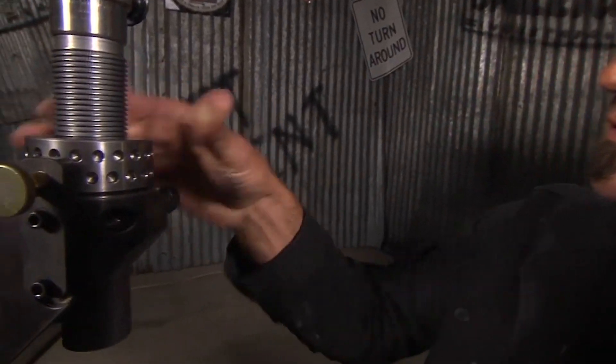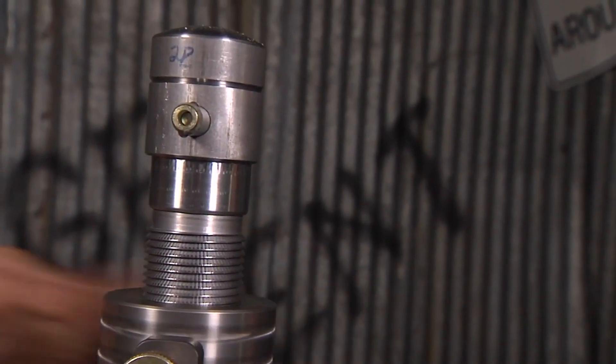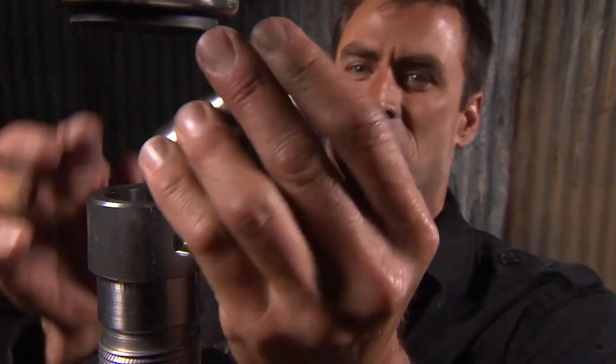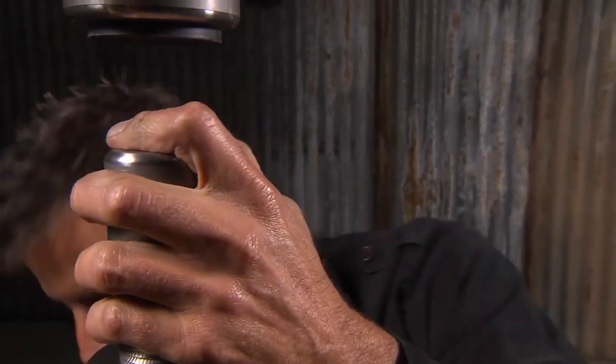Pull that out, loosen it up, pull it down. Then use the quick release pin and pull that out. Get someone to throw you the other die — now we're going to put in a beating die and show you how that works.